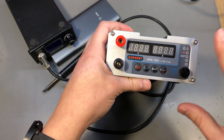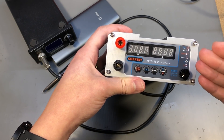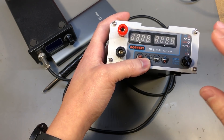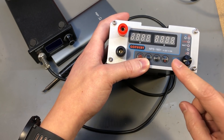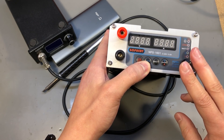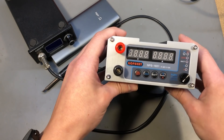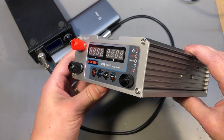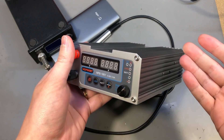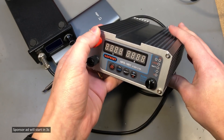It doesn't come loaded with gimmick features like some of the other power supplies on the market, but it is reliable, it has decent specs, low noise output, and it will serve you well over the years. This is one of the few products that even after receiving a couple for free from the manufacturer, I still went and purchased a couple of my own. I can 100% still recommend getting one of these power supplies — there are no hidden things I later discovered, what you see is what you get.